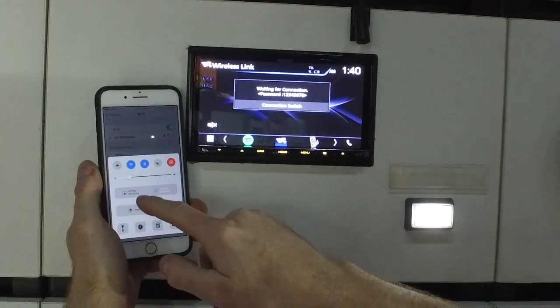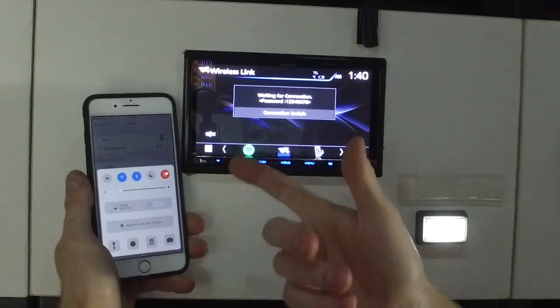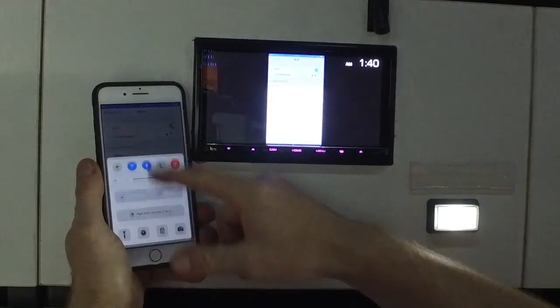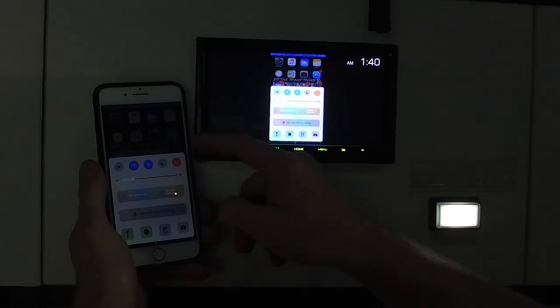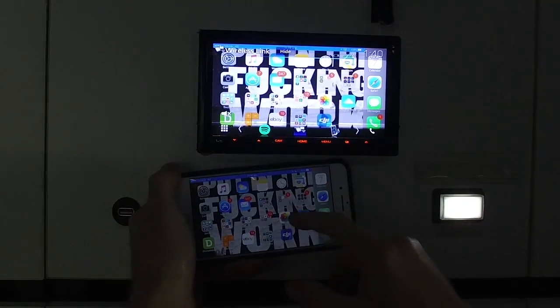From there, you can swipe up and go to AirPlay Mirroring, and you'll find Car Multimedia. Sometimes you'll have to re-pair the Wi-Fi to get this to work, but you can see it will mirror anything off your phone for Apple. Like I said, it's not two-way compatible, but it is really, really cool.